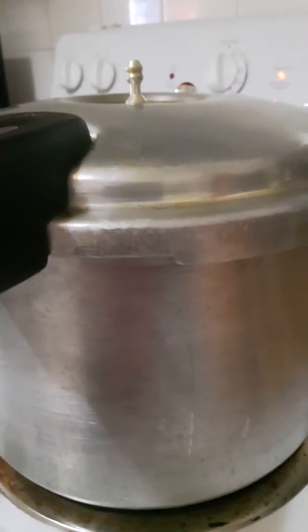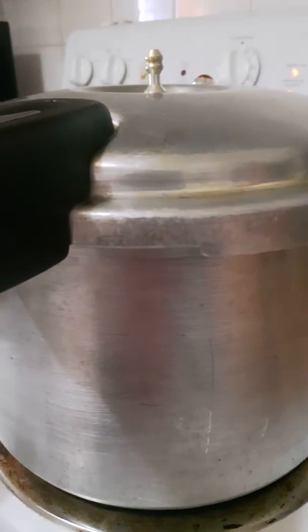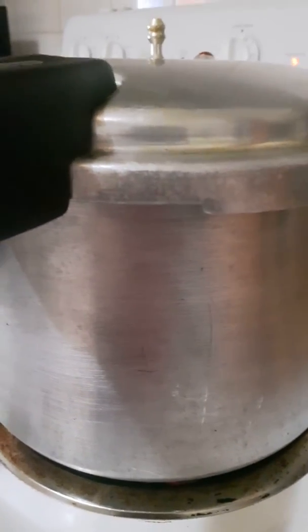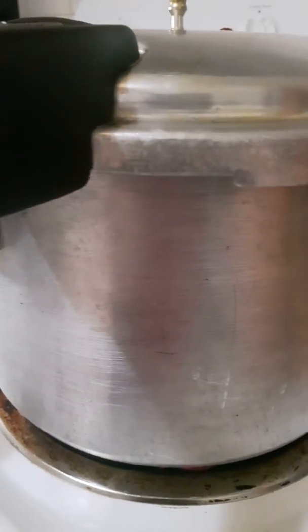So it's ready to go now. As soon as it starts boiling up again, I'm going to turn the heat down, and then I'll check it from time to time — maybe 10-15 minutes — see how much the water has gone down, and then I'll add more until the meat is tender.